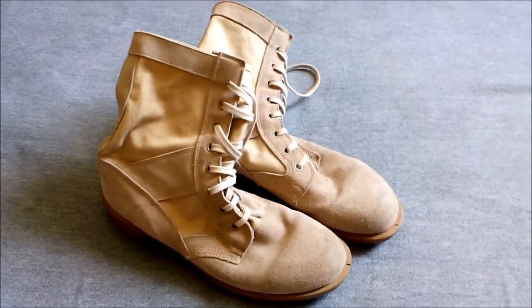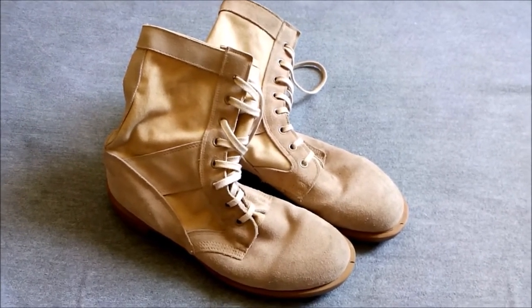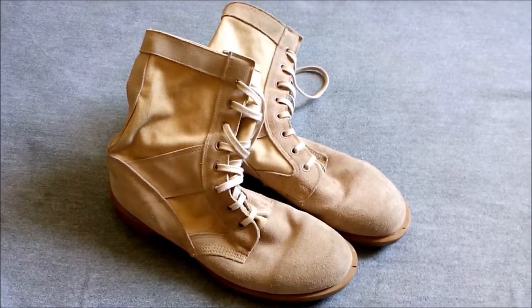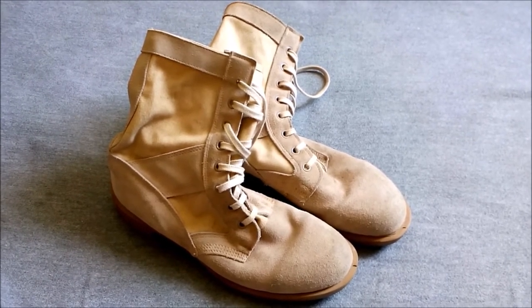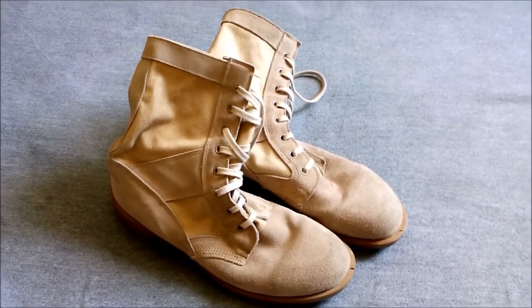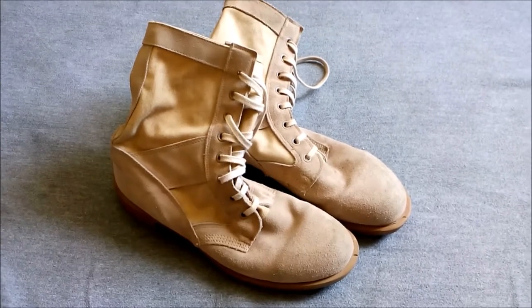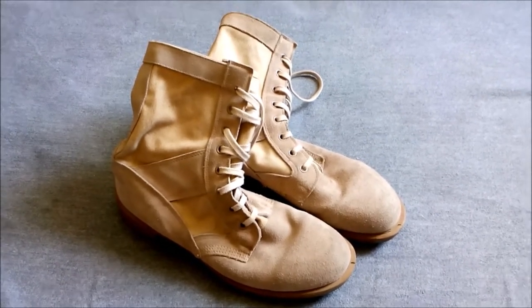Combat uniform was lacking and the troops were sent out initially with boots combat high, which are the first generation of high combat boots replacing the ankle height DMS boots. These were found to be unsuitable for the desert environment — the sand got in and the troops suffered badly with blisters and so on.